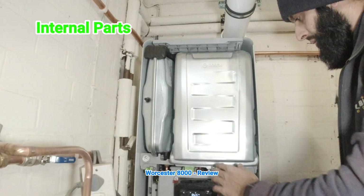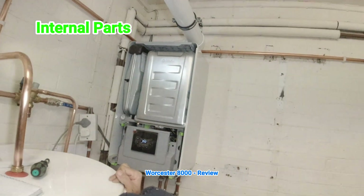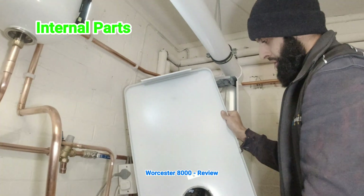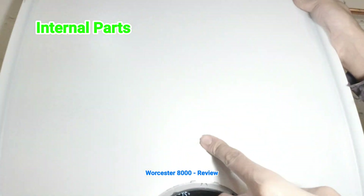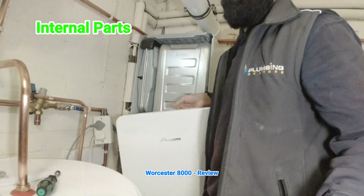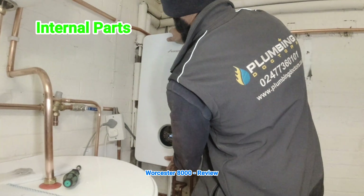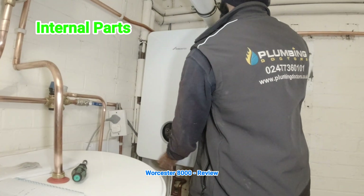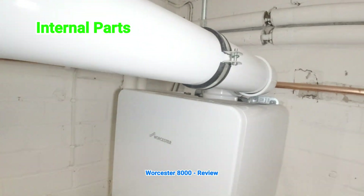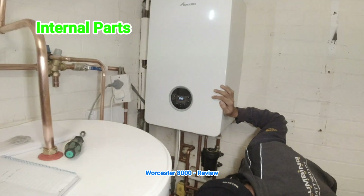The serial number of the boiler is always on the back of the case. Put the top cover back on like that, make sure it's hooked in, give it a push — click, click, like Lego — and that's it. No screws or anything.